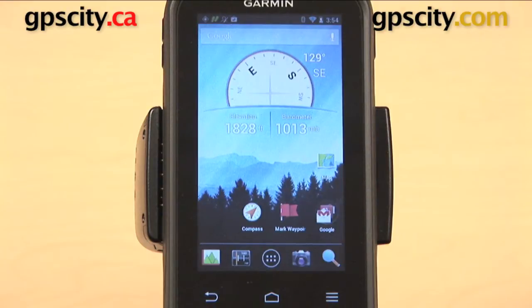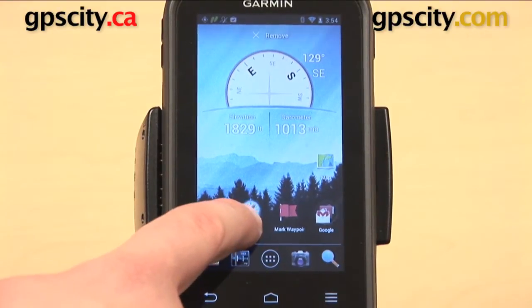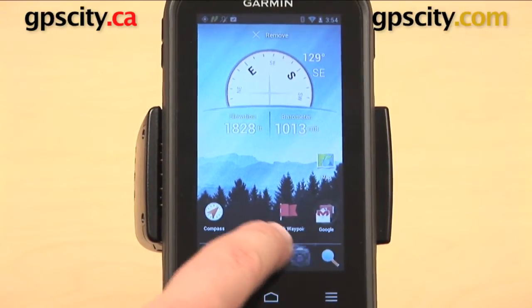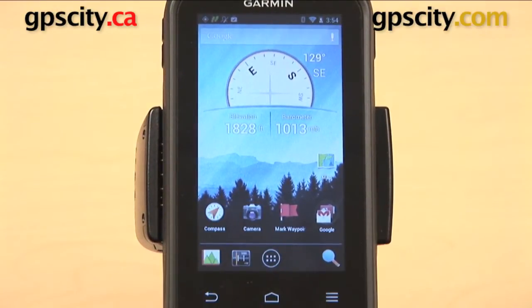I can do the same thing with any other icon on this page. I can move my compass over to the left a little bit, I can take my camera icon up from the bottom and drag it up here. Whatever I want to do, I can just drag and drop an icon around the screen.